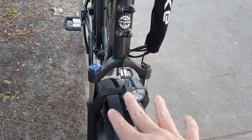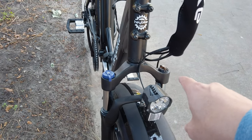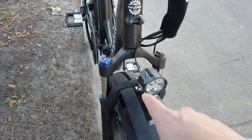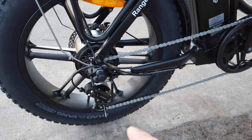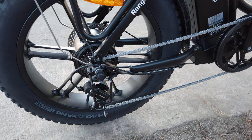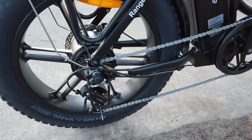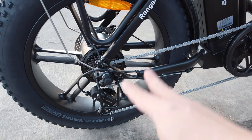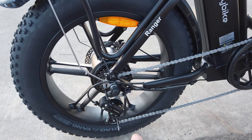In the front there's a fork suspension with a lockout mechanism and an adjustment to decrease or increase the strength. You have a light in the front as well. In the back you have a 7-speed Shimano Tourney derailleur — it's an entry-level derailleur but it works fine. There's also a nice silver chain and a little guard in the front of the derailleur, so if you have a basket attachment or something on the side it's not going to hit the derailleur.